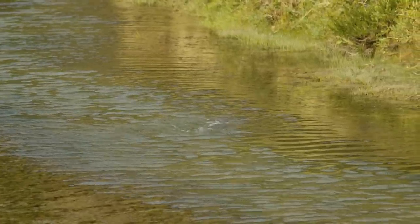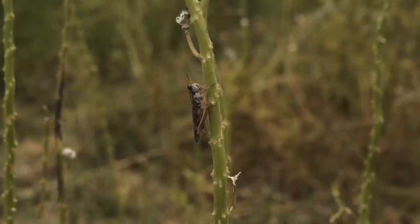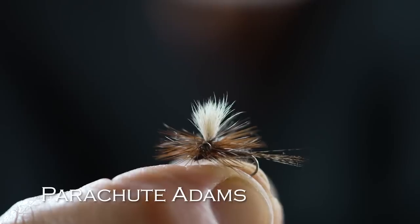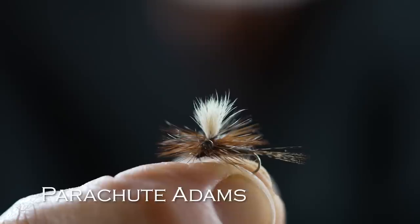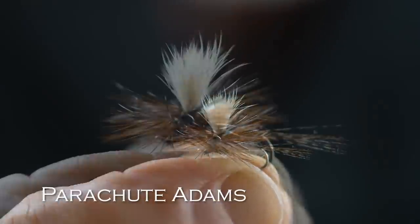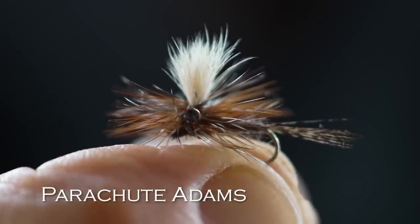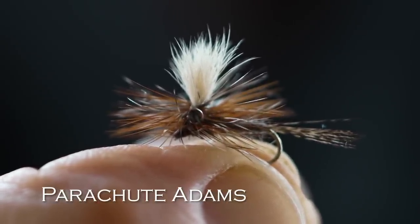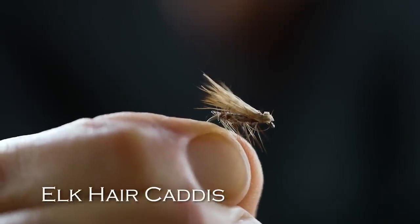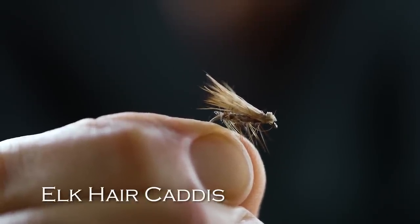The Chubby Chernobyl imitates a grasshopper, stonefly, cricket — it imitates a larger surface food. For matching most mayfly and caddisfly hatches, a Parachute Adams is a great fly. It's the most popular dry fly in the world and it works most days. Some people only fish the Parachute Adams for dry flies — it's really effective and you need to have some in your fly box. And then to imitate caddisflies, small grasshoppers, moths, and things like that, an Elk Hair Caddis is the choice.